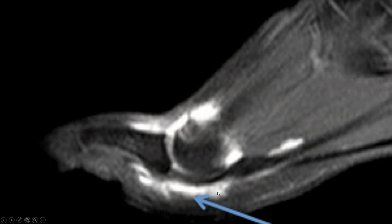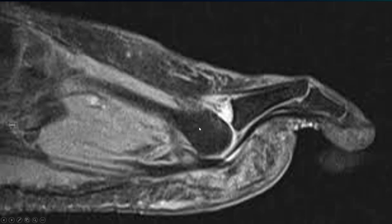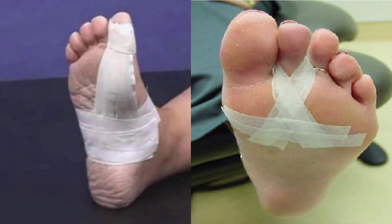In the early stages you have fluid build-up and some swelling. In late stages you can even dislocate the toe or rupture bone.